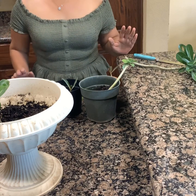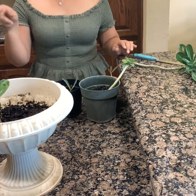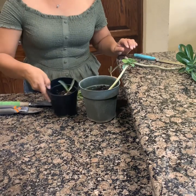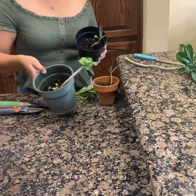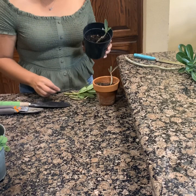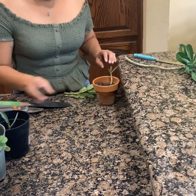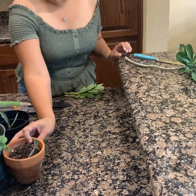¡Hola chicos y chicas! Miren, ahorita en esta tarde les voy a enseñar un nuevo video y este video se va a tratar de un trasplante de unas plantas que tengo. Están así porque yo las puse en unos pedacitos así chiquitos, como están viendo, y yo les voy a enseñar cómo trasplantarlas.